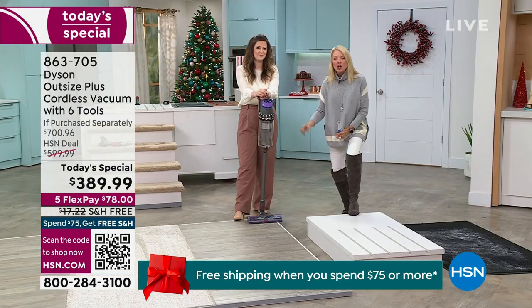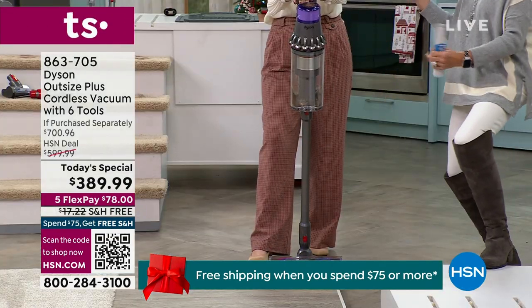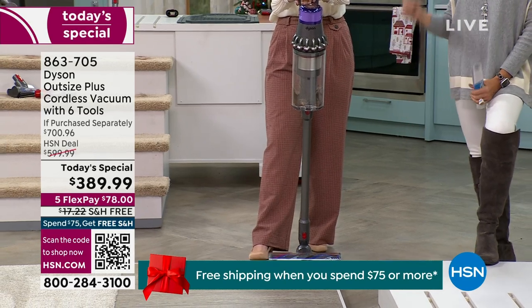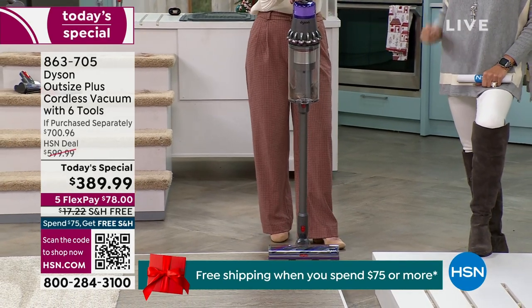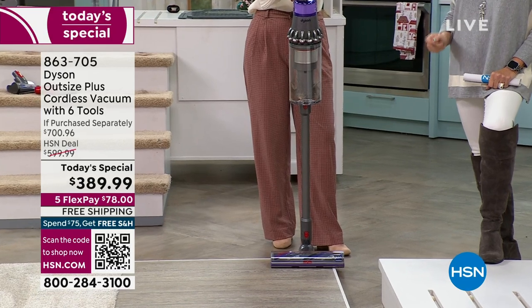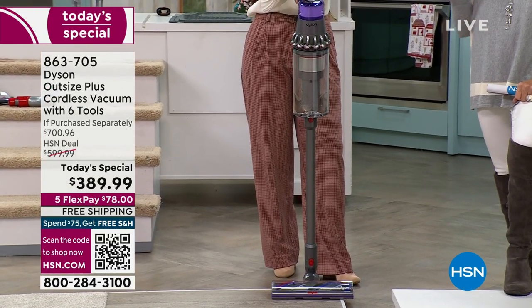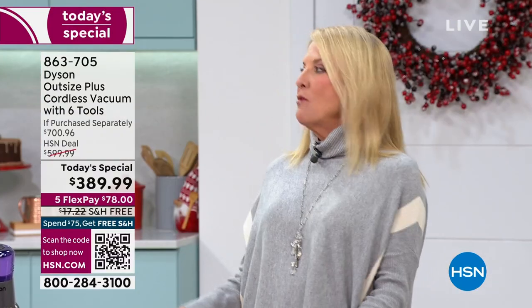You're getting power, performance, a big bin, that extra wide head, the hair brush and non-hair brush. Dyson has never allowed any retailer in the world to go to this price — we're the only ones, and you can check right now. We're the lowest price found absolutely anywhere. Even on Dyson's site, this exact unit is $499, and we're beating even that.